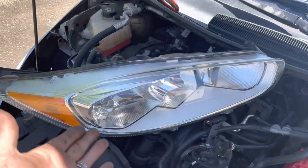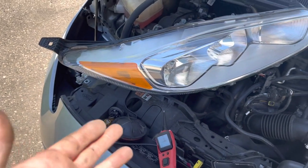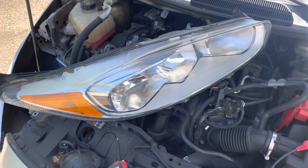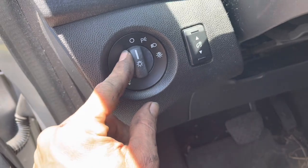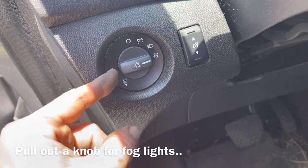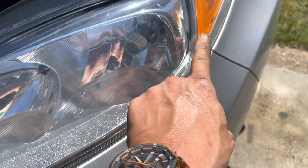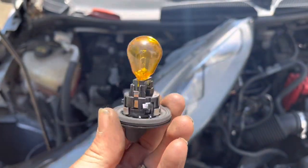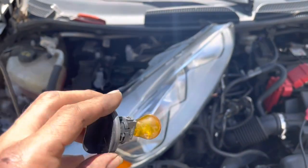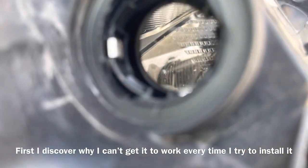The complaint was that the low beams and turn signal weren't working. I replaced the turn signal bulb and it still wasn't working. I replaced the headlight bulb but it wasn't turned to the correct position. On the light selector we have: off, parking light, headlights, and what I'm fairly certain is automatic lights. Pull out on this for running lights. Here's the real problem — I could install the turn signal with the headlight installed but could never get it to work. I needed to remove the headlight assembly to find the problem.